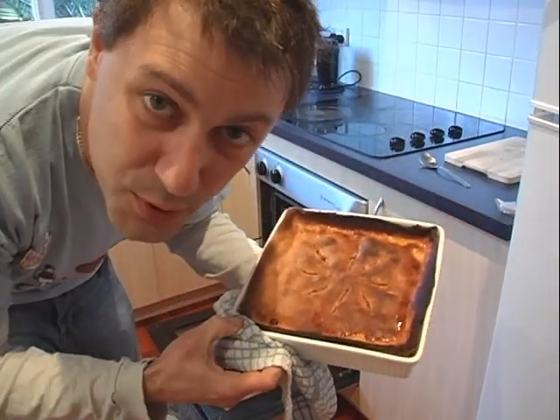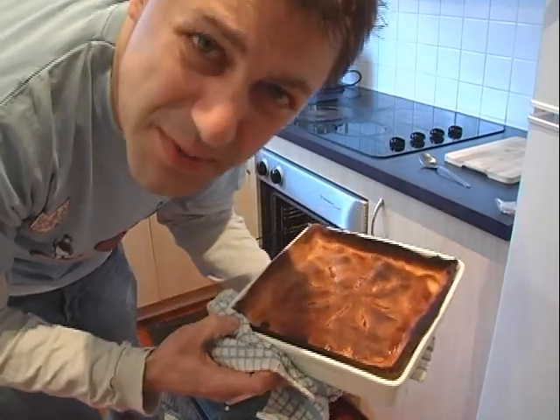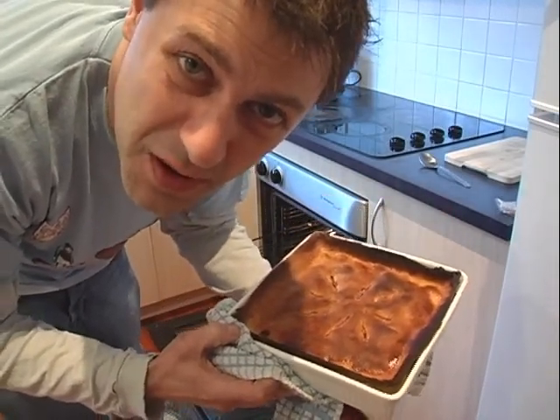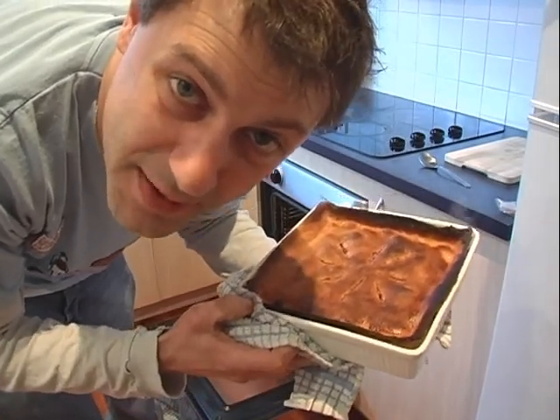It's got a beautiful golden colour here. Possibly a little bit dark on the edges but I don't really give a continental because that's going to taste absolutely magnificent.